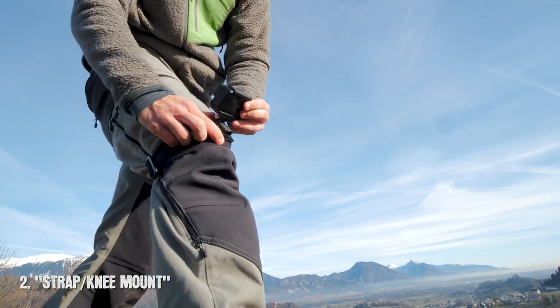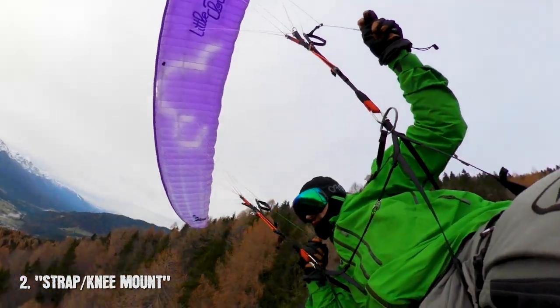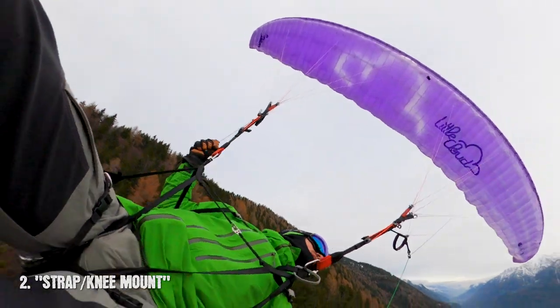If you wish, you can also put a safety leash on it just to make sure. You can get really creative with this strap mount, so just go out there and play with it.